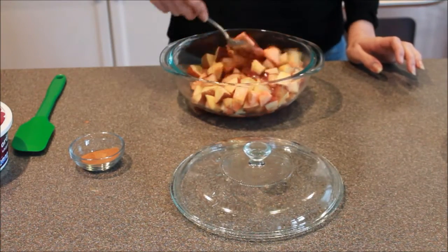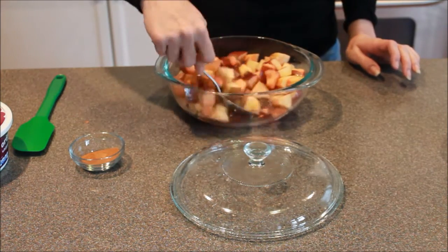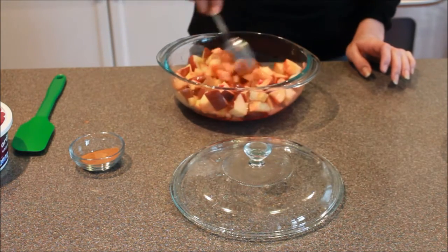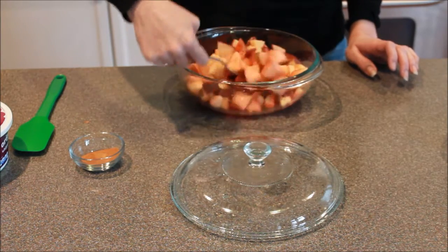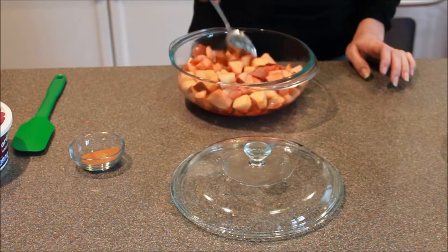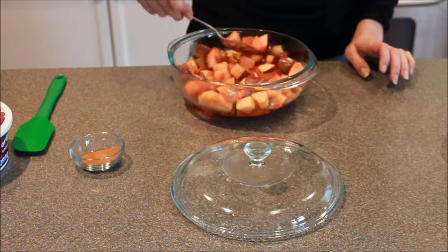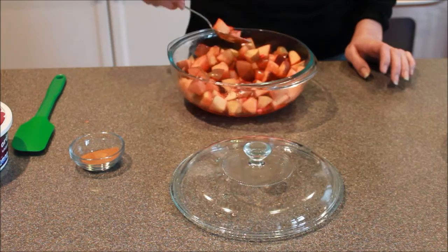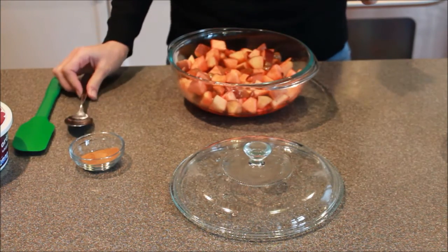Now that our two minutes is up, I'll give that a stir again. I can see that there's still a few little red-hots that haven't quite melted. We're going to go ahead and put this back in for another two minutes. We'll just do two-minute intervals until all of those red-hots are nice and melted, mixing each time. And then we'll be back.